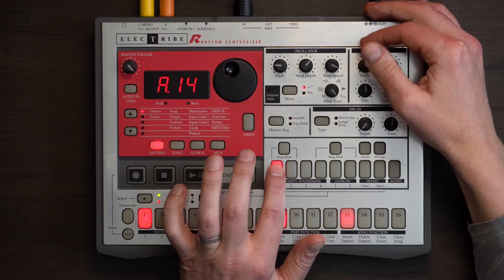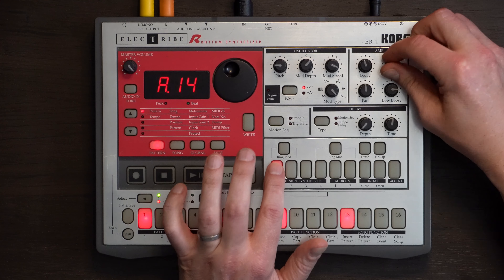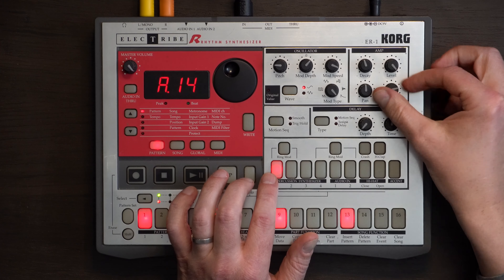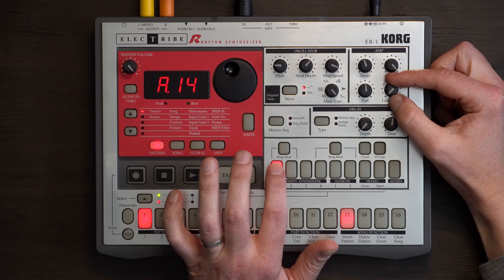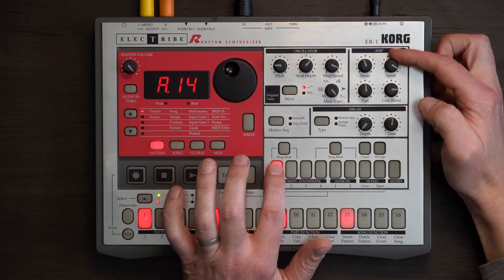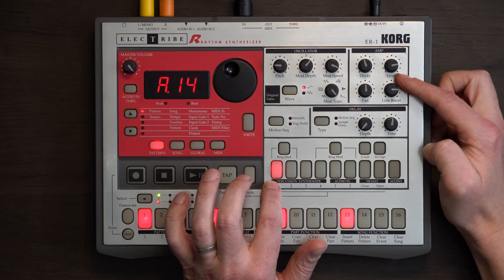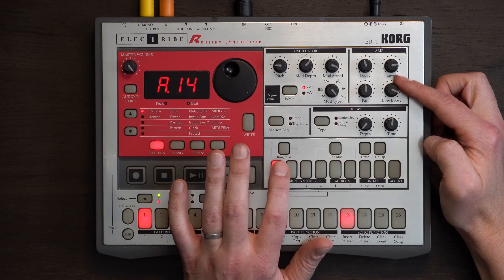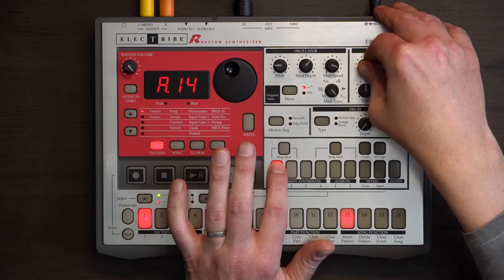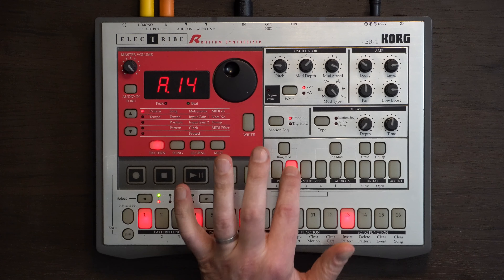We go through the amp section: decay, level, and pan. The other really cool thing here is the boost. Without boost it sounds pretty thin. But pulling the level back and using the boost is where you can start to get some distortion on the kick. So there you can see just with one simple sound — the kick — the flexibility that you have. While you can't make crazy stuff, you can get a lot out of the sounds.